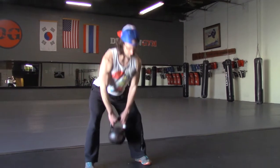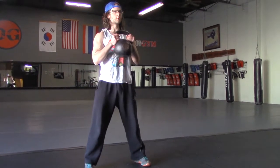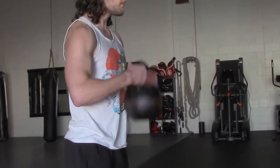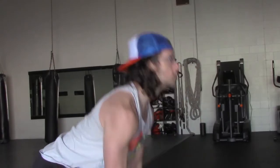An innovative way to learn how to generate power through the hips is with the high pull catch. You're going to pull the kettlebell off the floor using your hips and catch it in front of your chest.